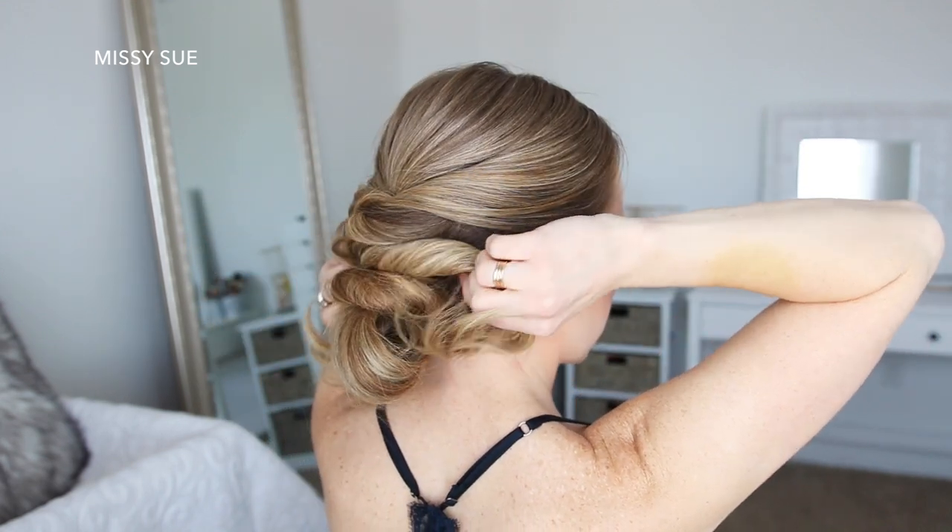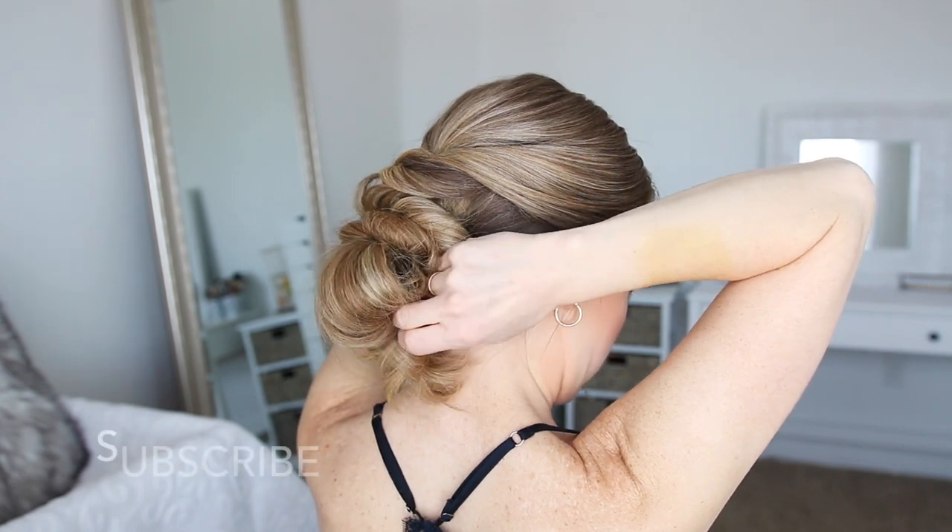Then I'm going to bring the sections over the top of the bun, wrapping them around the bun, and then pin down the twists with bobby pins.